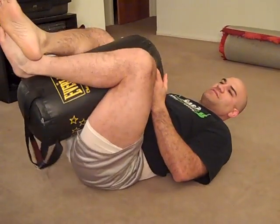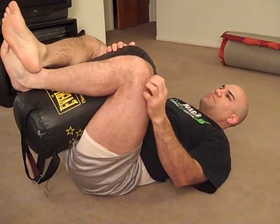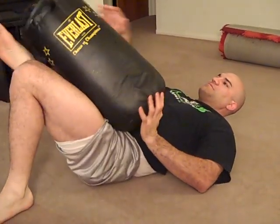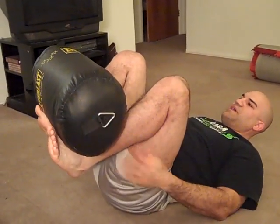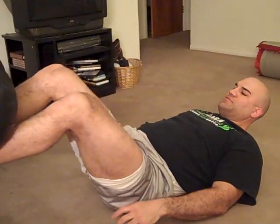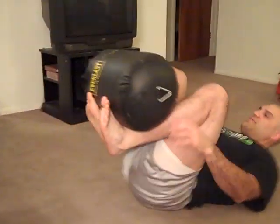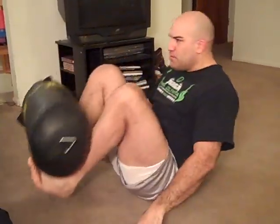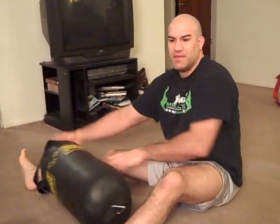You can obviously switch your grip with your legs, whichever is most comfortable. And then there's this little one I like to do — you're holding the bag on your feet, and you're going to push out and in. Then push out and sit up, and pull back in. It works kind of like a V-up.